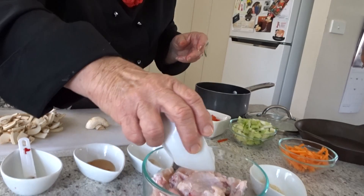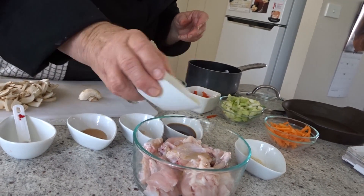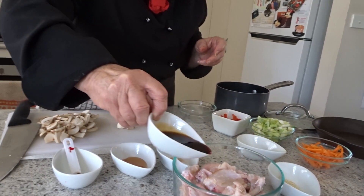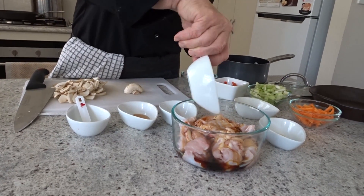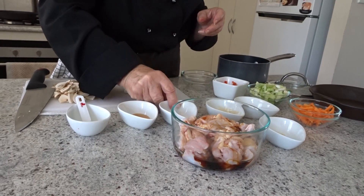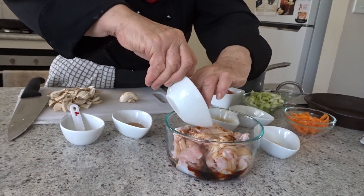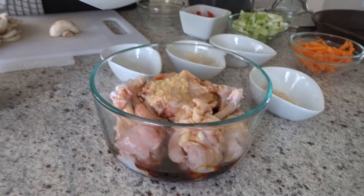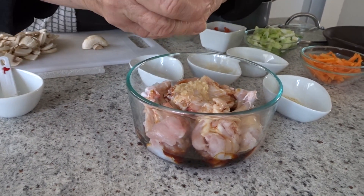A teaspoon of sesame oil, two tablespoons of soy sauce — I'm actually using a gluten-free soy sauce today — and a teaspoon of finely chopped garlic, and two teaspoons of honey.